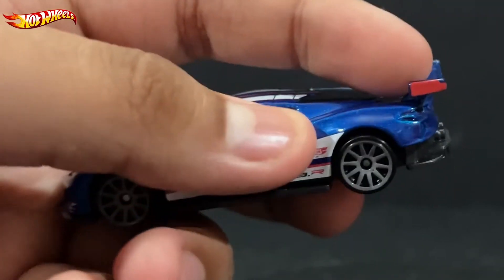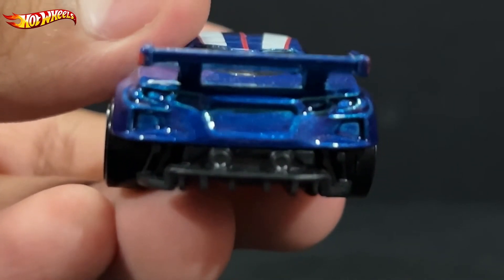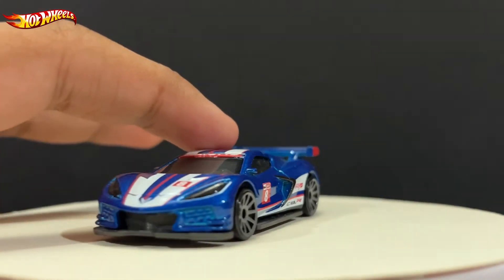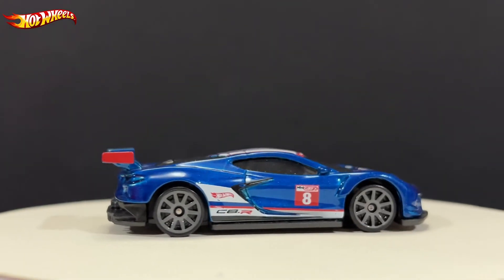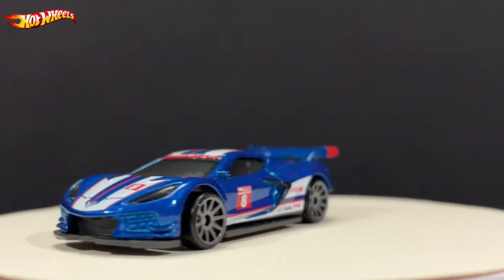The roof is similar to the hood — white and red. There's nothing on the spoiler, just the side of the spoiler colored in red. As for the rear, it's empty as always. Hot Wheels, once they do the whole body colored with their liveries, they always forget to paint the rear and front lights — it's one of their habits.